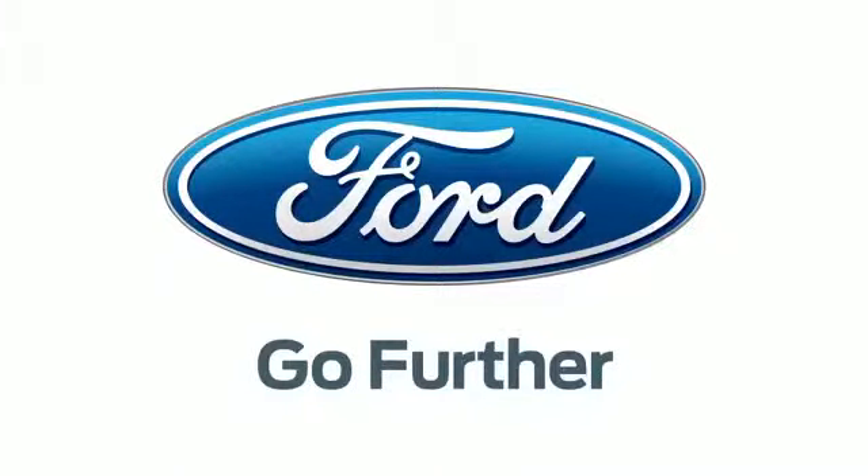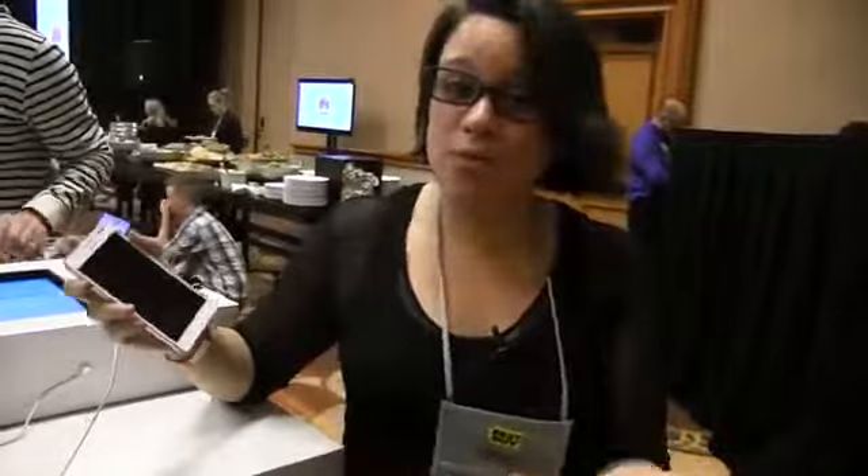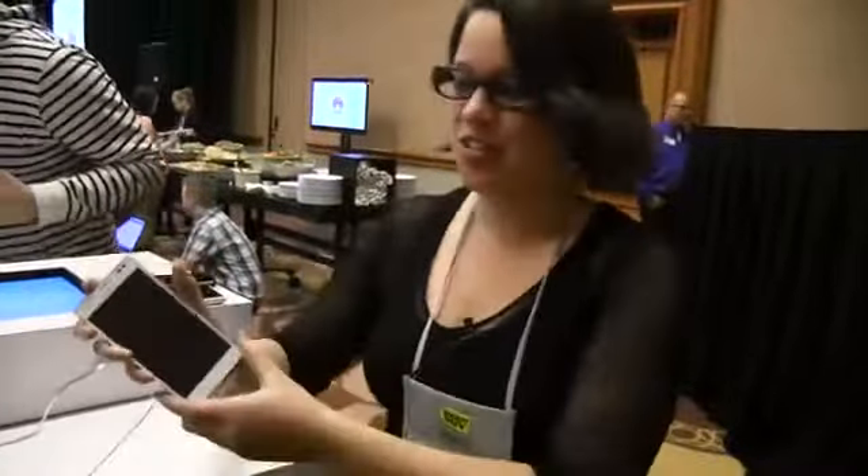Our 2013 CES coverage is powered by Ford. Go further. Nicole Scott here from Mobile Geeks, and here we have the Huawei Ascend D2. This is the successor of the D-Quad, which was just released a few months ago. But this should actually be out this month and then next month, March, internationally.